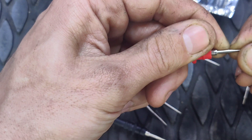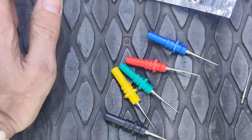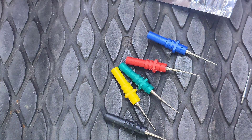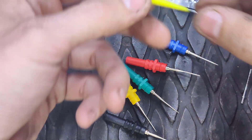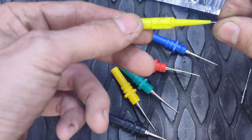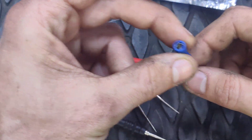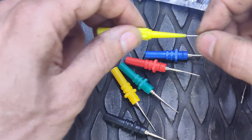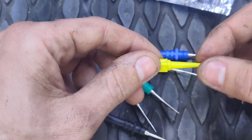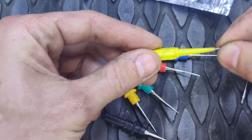They're slightly larger than other probes. Let me grab some of the other ones I use for comparison. These are the ones you get from most places and they're really flimsy — I can bend this all over. These new ones are solid because there's a threaded insert in there. With the cheap ones I've had the plastic come off and then the needle comes out, and you don't always get a good connection.